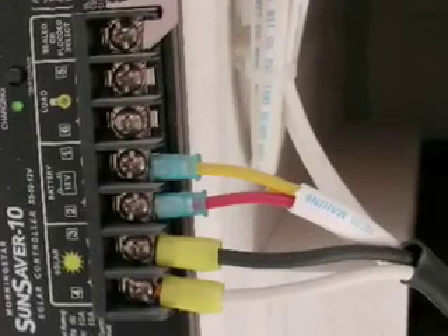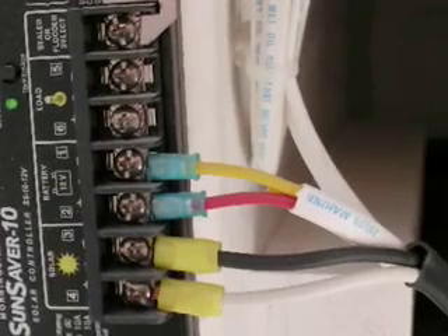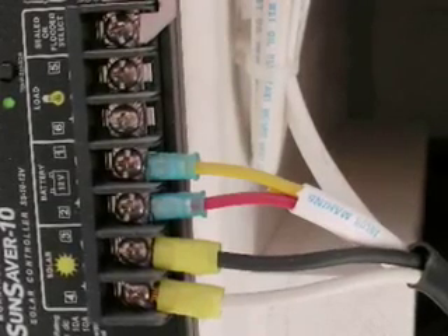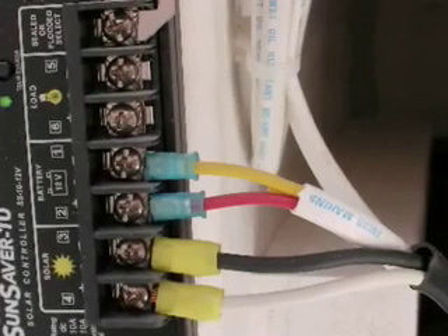Use the 20 amp inline fuse by connecting a butt connector to one end and a ring connector to the other. Connect the positive end to the battery positive terminal and the negative wire to the battery negative terminal.